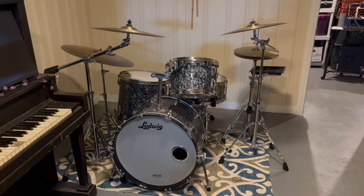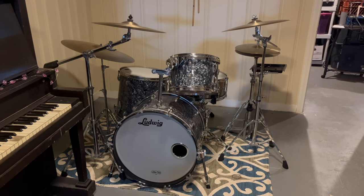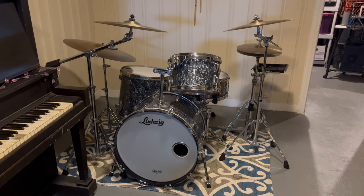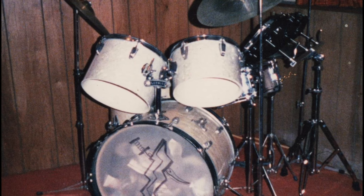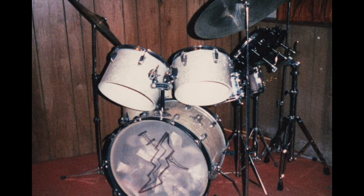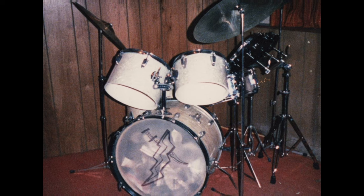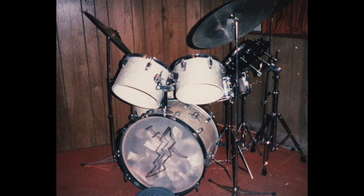The bass drum and the floor tom were made in 1960, and they came with the original drum set that I bought used when I was a kid. Here's the earliest picture I have of the drum set from shortly after I bought it. You can see that it has the single-headed toms, and you can also see the weight that's holding the bass drum in place.